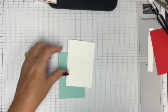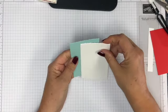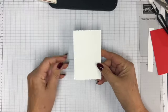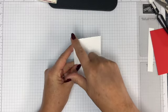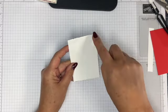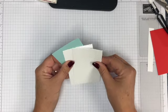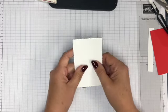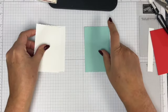Here are my two white pieces and my pool party piece. I want to make sure these are all the same direction. The deckle edge on all four sides is slightly different — this edge and that edge are different — so I want all three pieces to be the same edge, making sure they're all the right way.